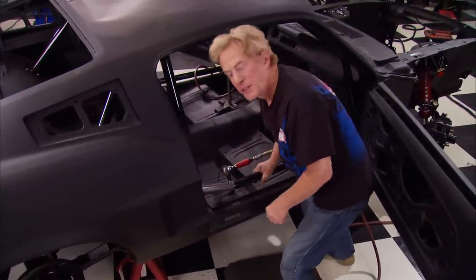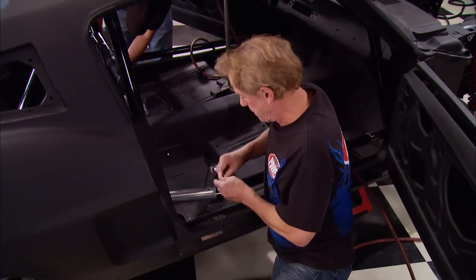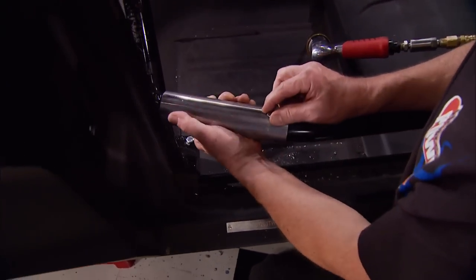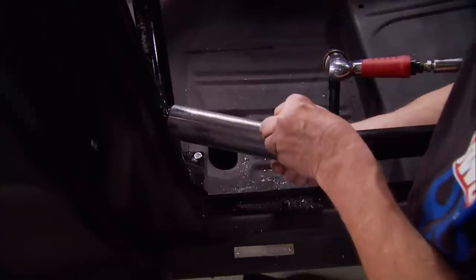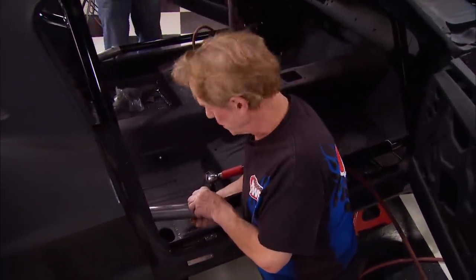Auto Power makes these bolt-in cages for dozens of domestic and foreign rides. One of the coolest features is the sleeves that hold the bars together while you bolt them in place. The less cool part: we've got 10 sleeves and 20 bolt holes to make, so we're going to be busy for a while.